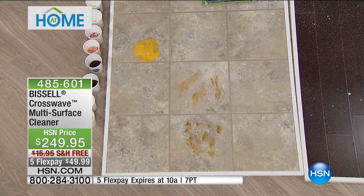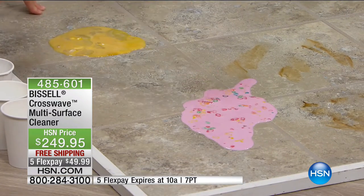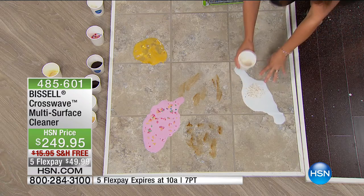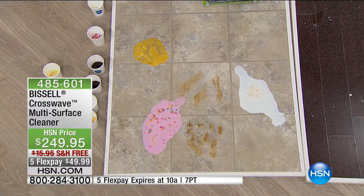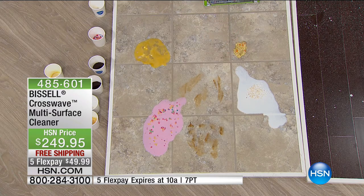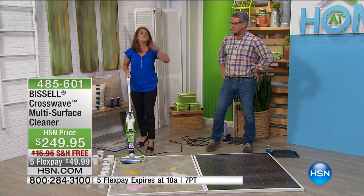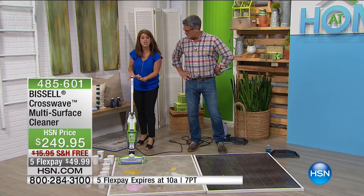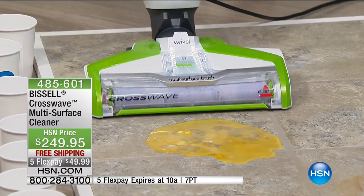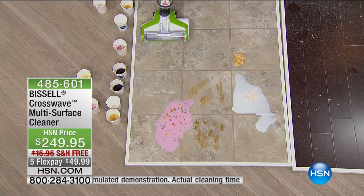With the easy-touch control, switch it to the hard floor setting and the Crosswave knows what to do. Using the on-demand trigger, watch it go across the egg with shells — and just like that, wet messes and dry messes are picked up and the floor is clean and dry in one pass. Strawberry milk and cereal — normally you'd need a paper towel, then a mop, then a vacuum. With the Crosswave it's done simultaneously. The multi-surface, multi-purpose roller brush spins at 3,000 RPM, scrubbing and cleaning as it goes.